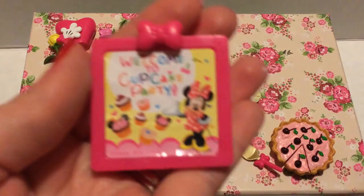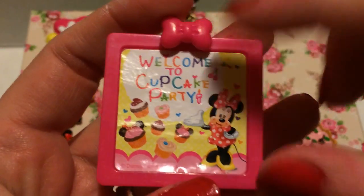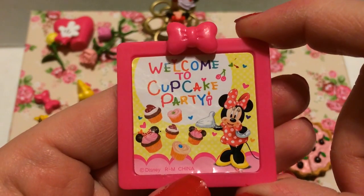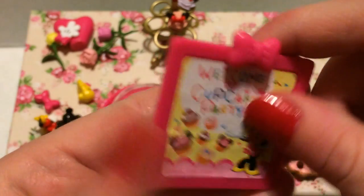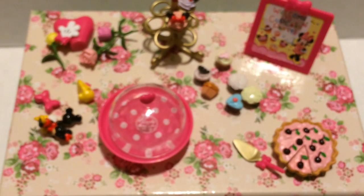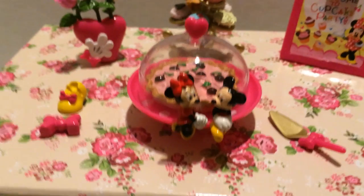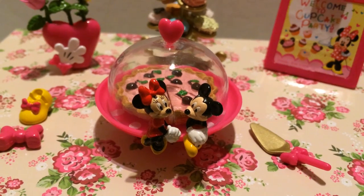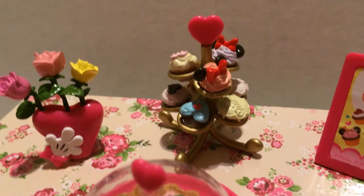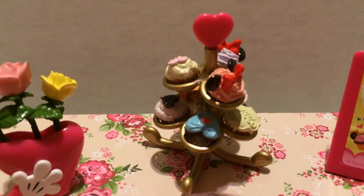Lastly from set one you get a cute little sign — the sticker was separate and I had to stick it on, so it's a little wrinkly, but it says 'Welcome to Cupcake Party' with Minnie and all the little cupcakes. Set one all set up looks amazing: Mickey and Minnie are so cute sitting on the little stand, and the cupcake stand looks so pretty filled with all the cupcakes.